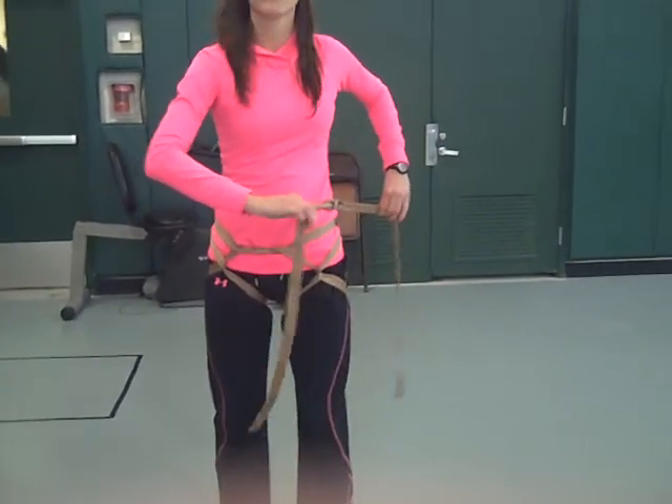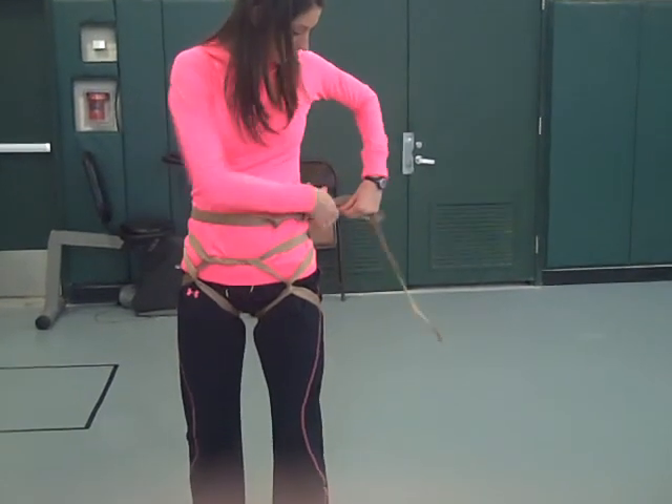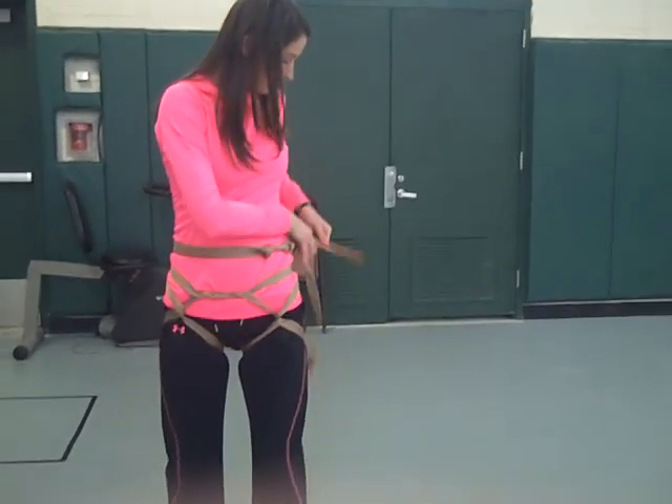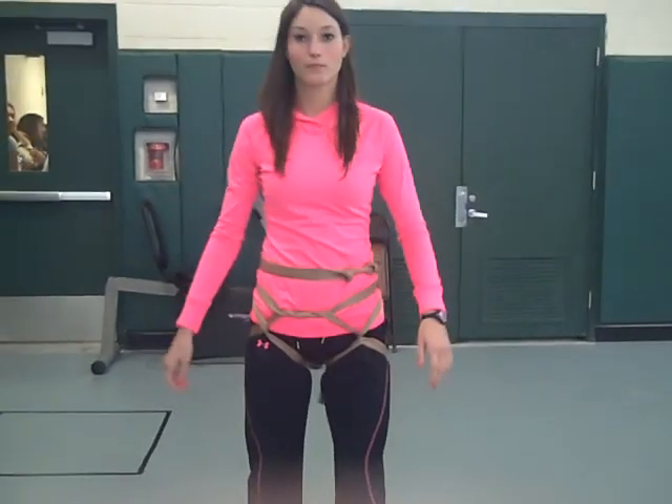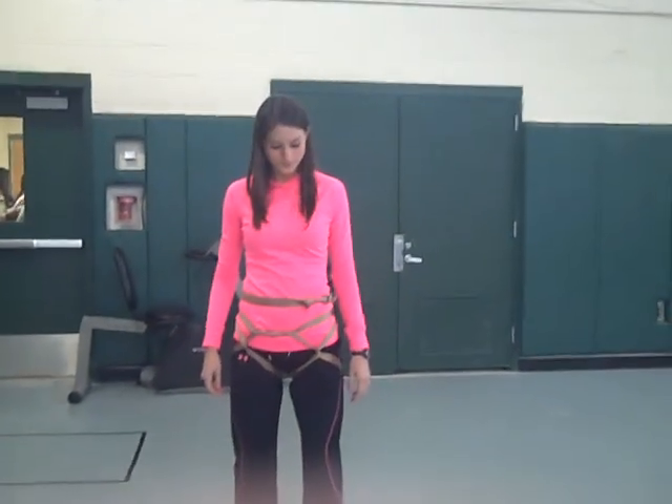Any extra, we wrap around the waist and simply tie it off so it does not get in the way while you're climbing. And she is now ready to climb.